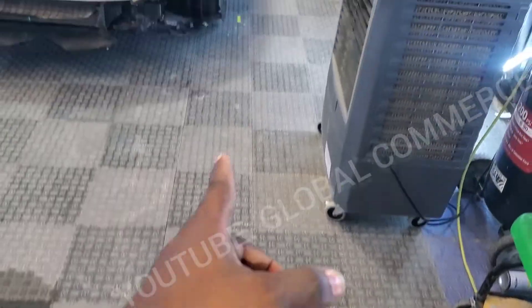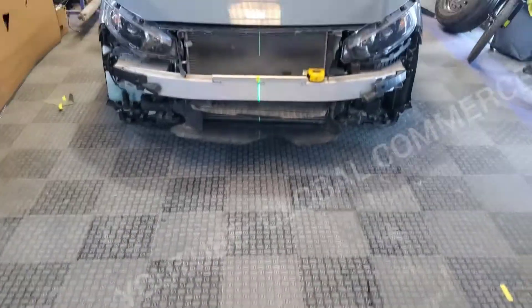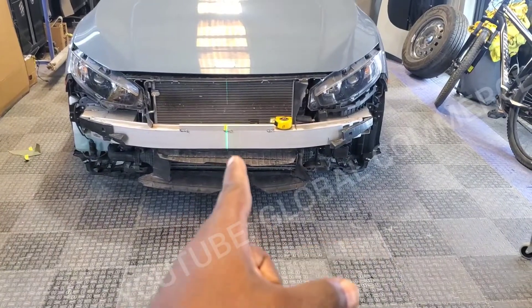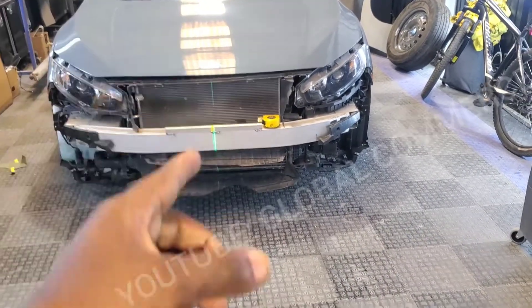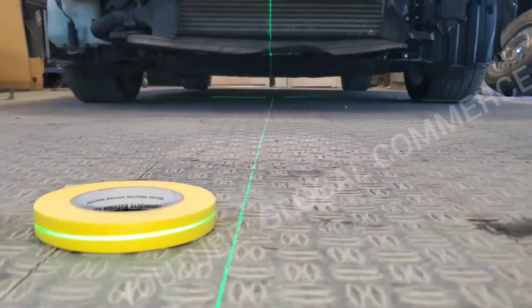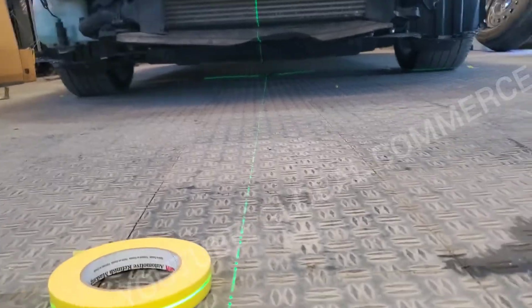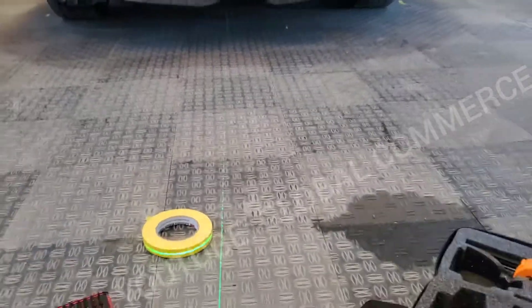And also on both sides. And then you get a center line of the car. That's where that tape is, exact center. And the same thing on the back. And with the laser, you're going to see that it's right at the center line at the rear too. So now we have complete center of the car in the front as well.